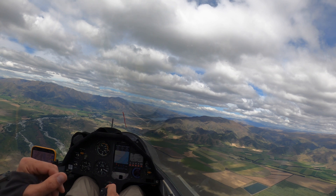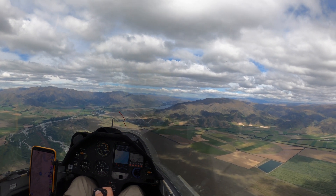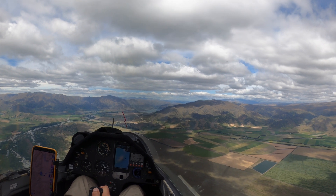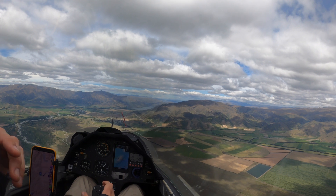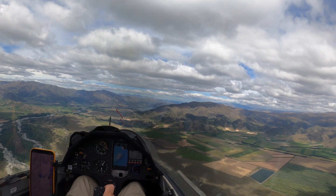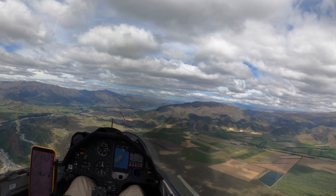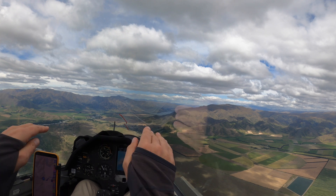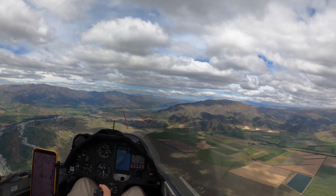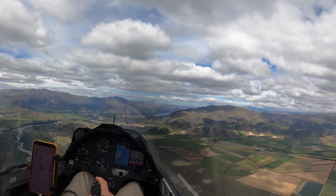We're going to head back early and we've still managed to do a good 320km flight, which is not massive. I could have done another couple of hours easy, but next time I'll have more socks on and less water on board. The freezing level today is only five and a half thousand feet, so it's pretty low really.